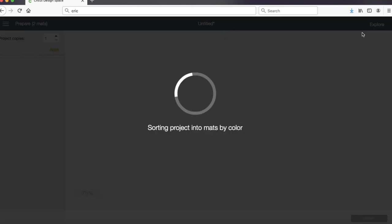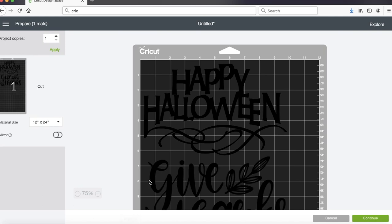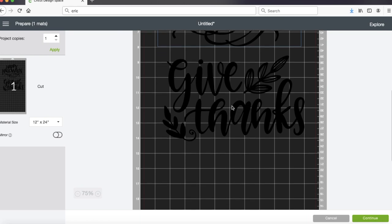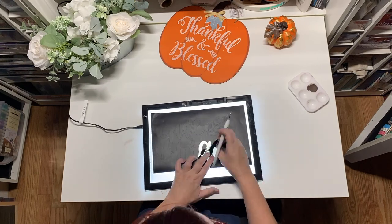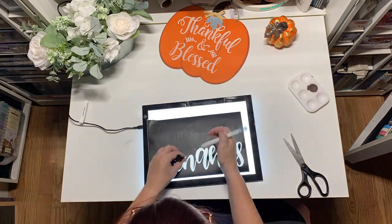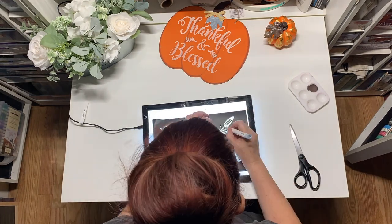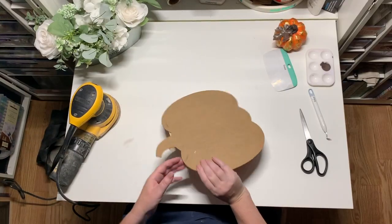Now I'm ready to cut it - I'll just hit Make. When I get in here it's almost always going to default to two 12 by 12 mats, so I'm going to change that to 12 by 24. And then I'm going to space them out a little bit so I have room around my vinyl - that way paint can go a little bit outside of the words without messing up my pumpkin by going over the edge of the vinyl. Once I've spaced them out, I'm ready to cut. Then I get to do my favorite part - weeding. Most people seem to hate weeding but for me it's therapeutic. I love seeing it come to life. The leaves on this are a pain in the butt, so do the top ones first because they're the really awful ones, and then the bottom one's nice and easy.